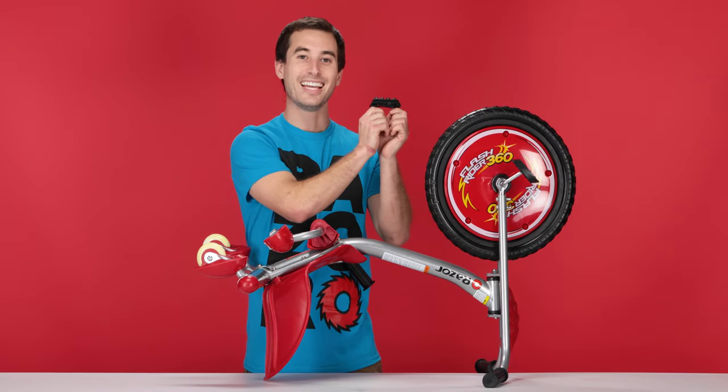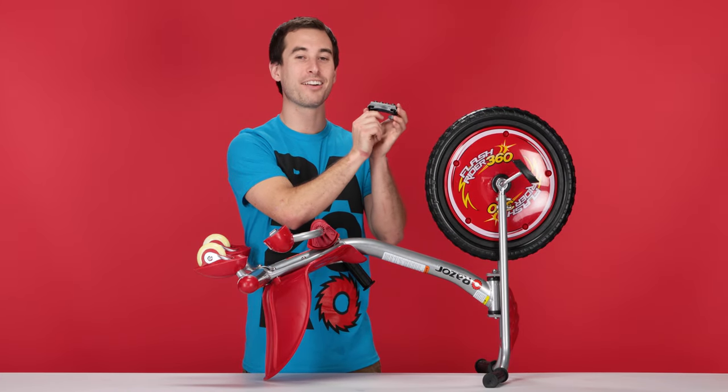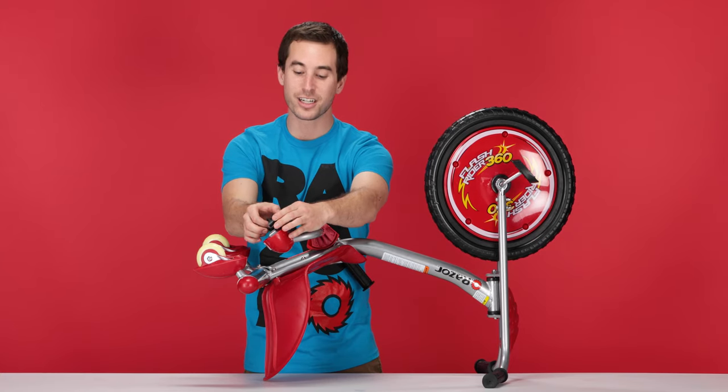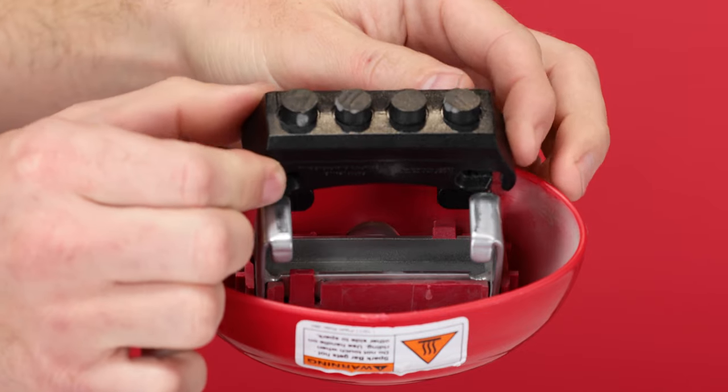Now on to step two, installing our new spark cartridge. Take your nice new spark cartridge and look for the side with the slots — those will need to face the back of the track. Set it on the front side of the tracks and line up the tracks with the slots.